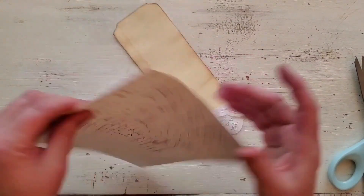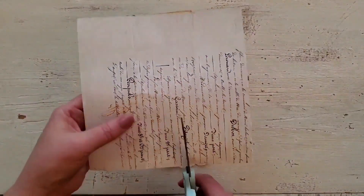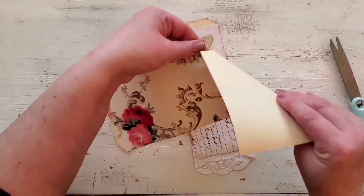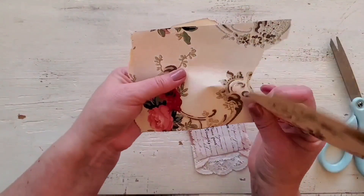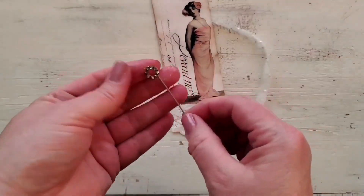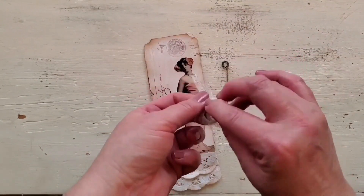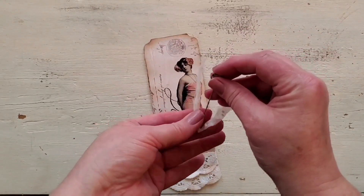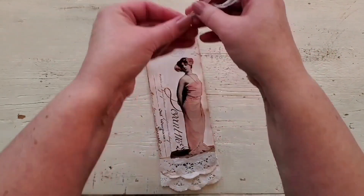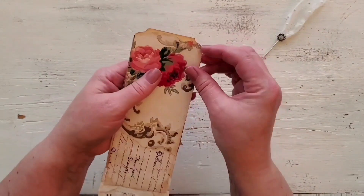I'm really happy with how the tag is turning out. I'm going to add some of the extra script to the back of the tag now, and cover the back with some pretty papers. I had a piece of vintage wallpaper and I'm going to use those roses up at the top of the back of the tag. On this part, I had a vintage pin with some rhinestones, and I want to use it as part of the closure of the tag. So I'm just taking the pin and putting it through a piece of polka-dotted tulle and inserting it in between the layers of the paper on the back.